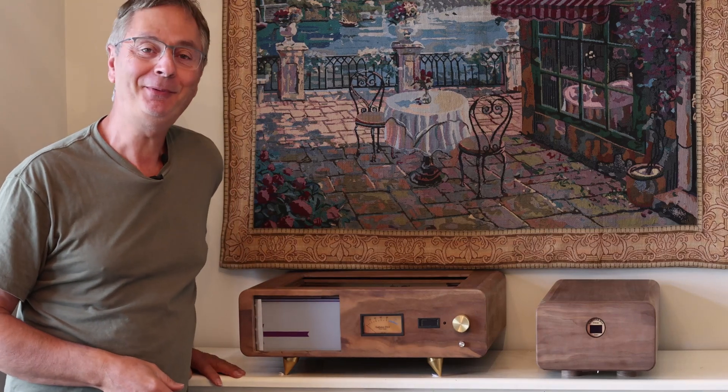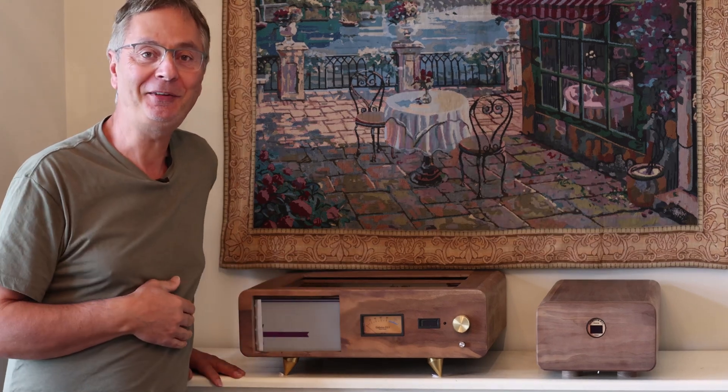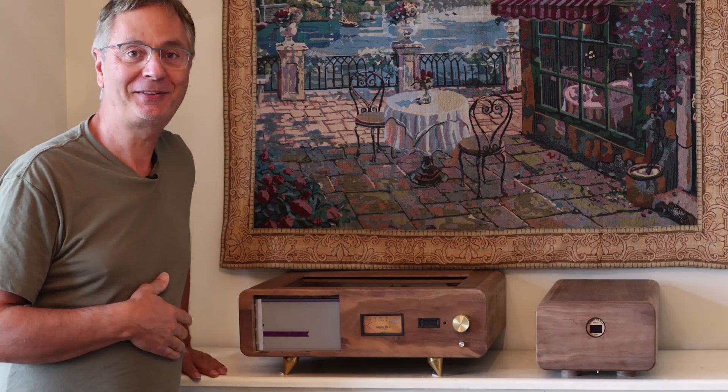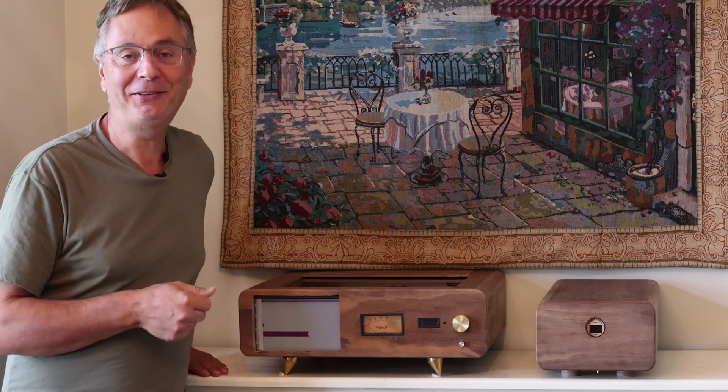Welcome back to the Gapster channel. My name is Gabby. I'm going to talk today about the D11 DAC that I've been building for quite some time now. I've had a lot of questions and requests on where is that DAC, how far are you, and what's been going on. So here it is — this is the update, we call it part three.